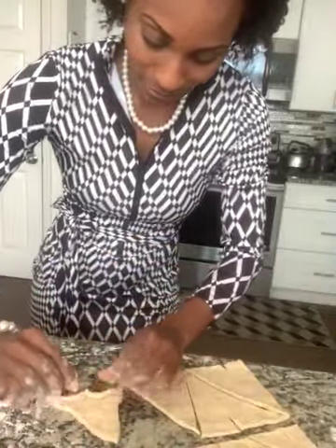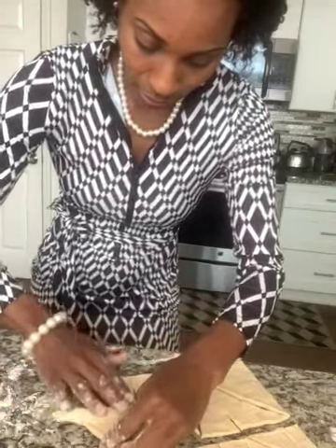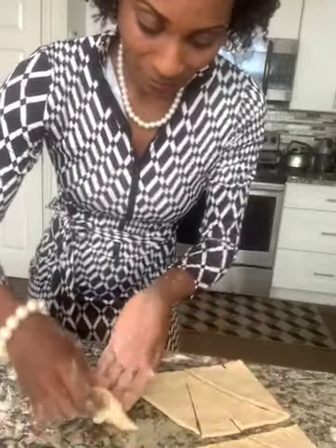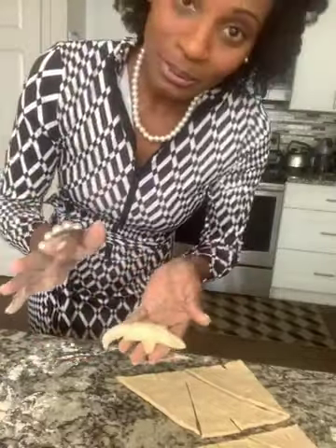Let me show you this last one. I'm going to gently just pull that part, pull that part. It doesn't look like it came out of a can.